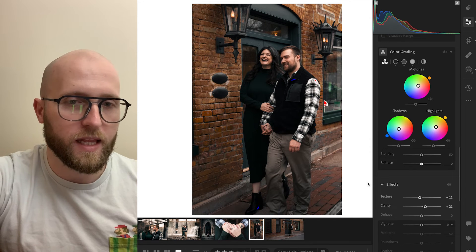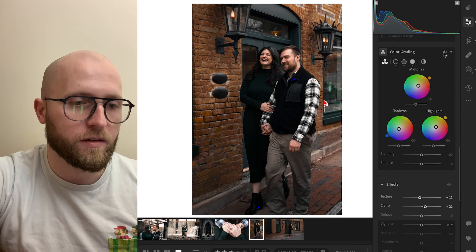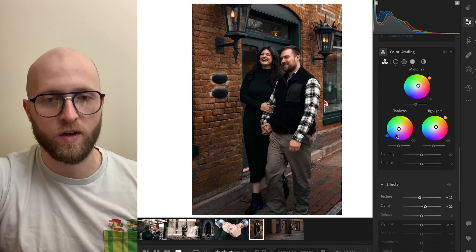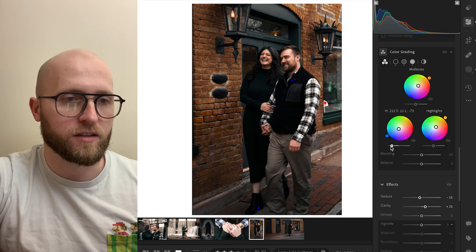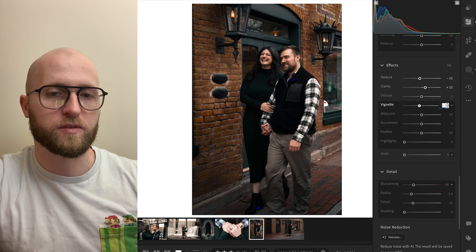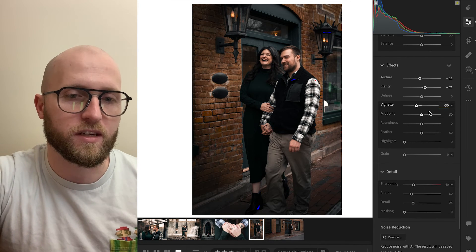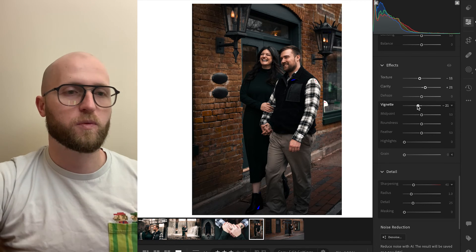I really like that right there. Here's our before and after — you can see the shadows are now a lot more cool. We can push this a little bit more if we want to. I want my subjects to stand out, and so even though those bricks are kind of pretty, I'm going to add probably like a negative 30 blending and go back just a little bit from there — so about negative 21.